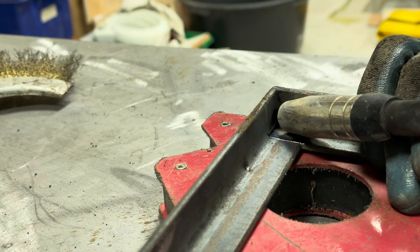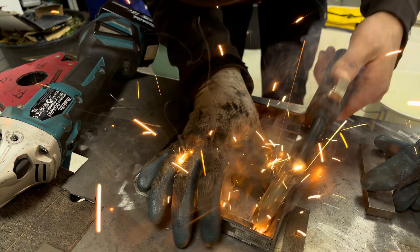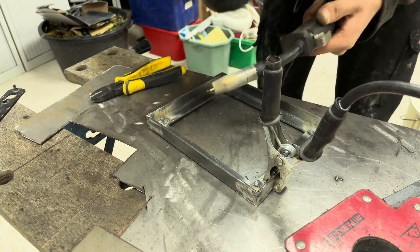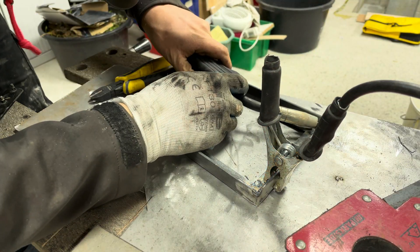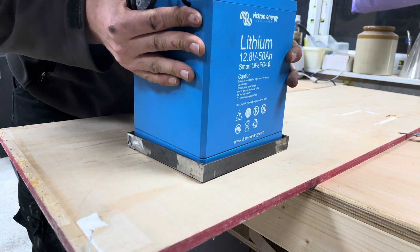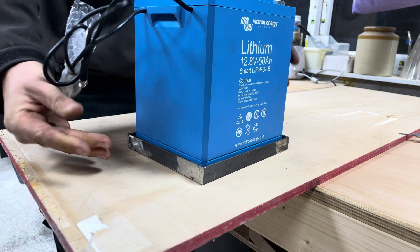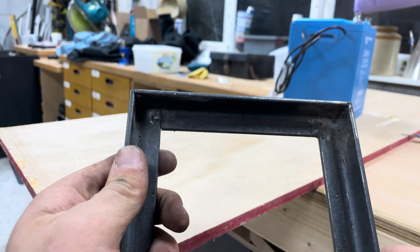I'll pop a couple of welds on the inside as well. It fits, it's got a decent amount of wiggle room in there. It's a bit rocky but that's because I've welded it up and now I can't get to any of the welds on the inside.